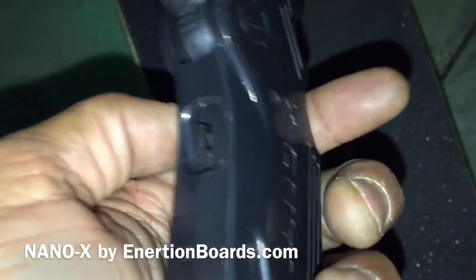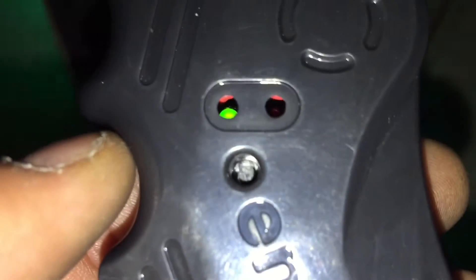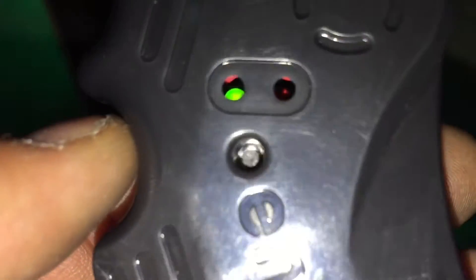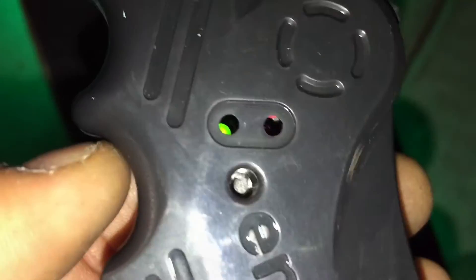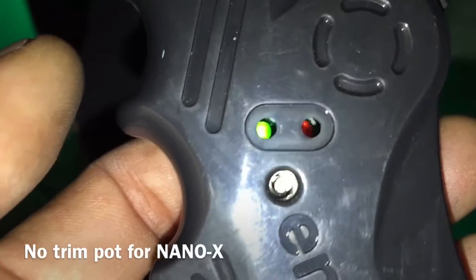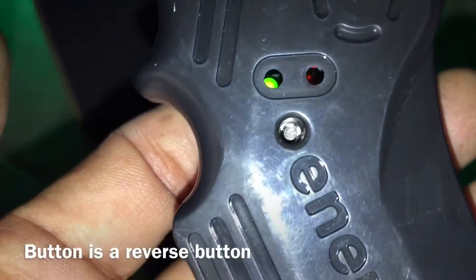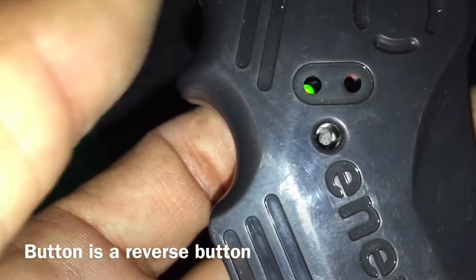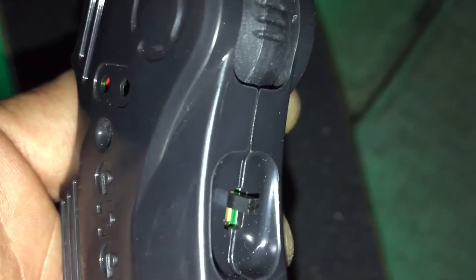Two very important changes. This button here is not a trimming pot for the throttle trim — there is no throttle trim. That button is actually a reverse button, so you hold it down for three seconds and it activates the reverse. That's one change.